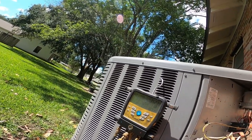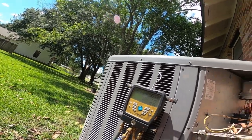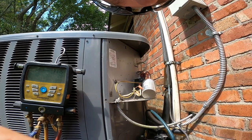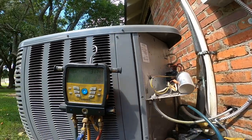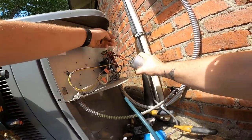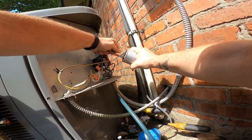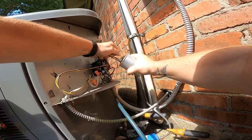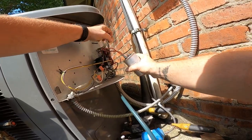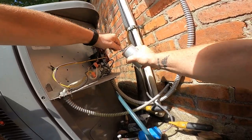Charge is looking good. My phone is ringing - that would be my lovely wife. Okay, we're back. Got the capacitor unmounted. Brown is fan, on the herm. Purple is hermetic. That sucker's on there - I don't think it's ever been pulled off. And then your oranges are your commons.